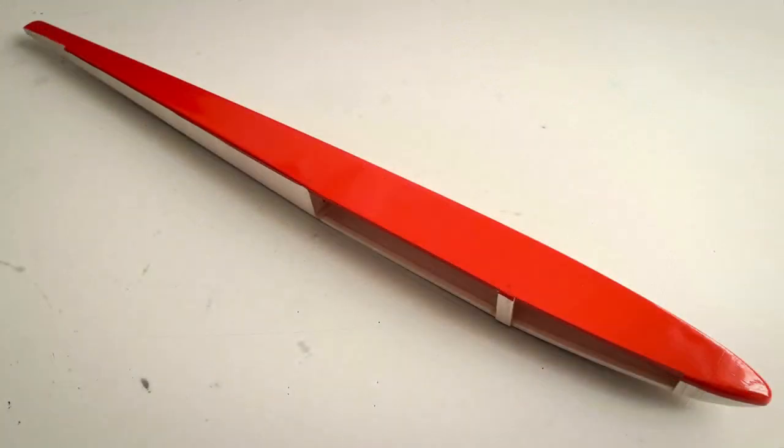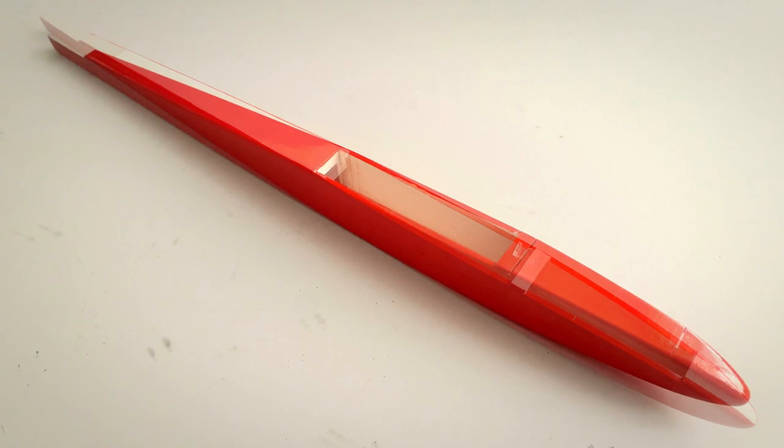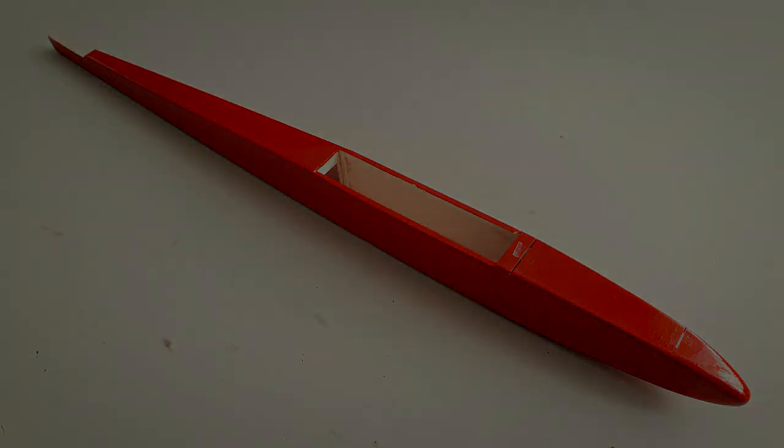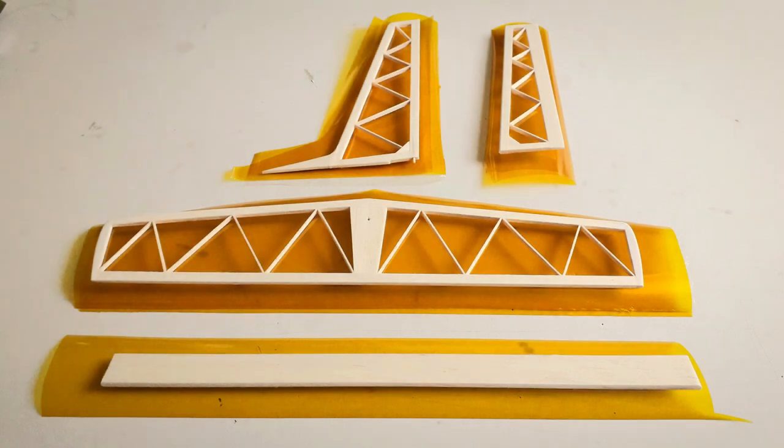Be careful of using standard iron-on film on lightweight structures like this, because they shrink a little aggressively and you may well battle to keep them straight. The fuselage was the easy part. The tail however is a little more delicate, so I had to work carefully to avoid warping it.